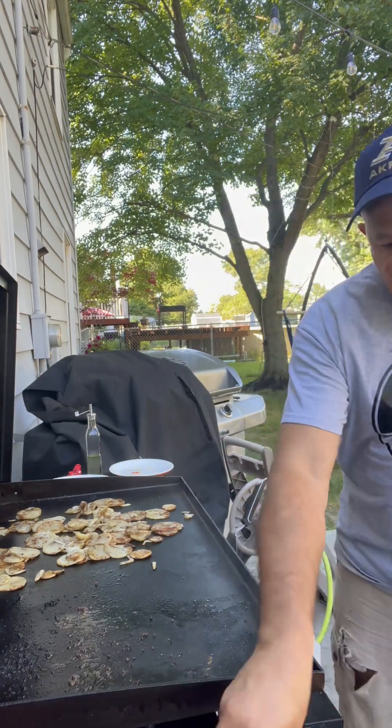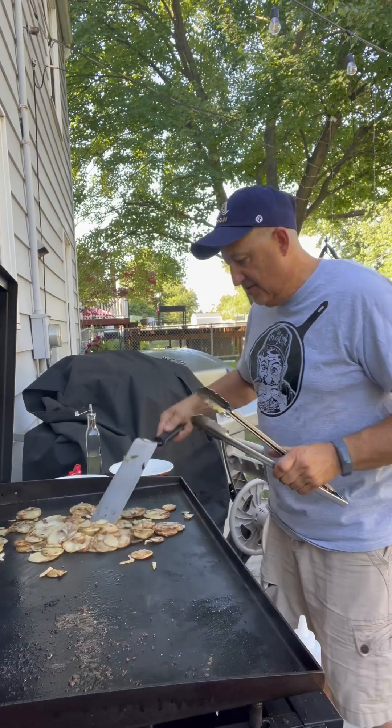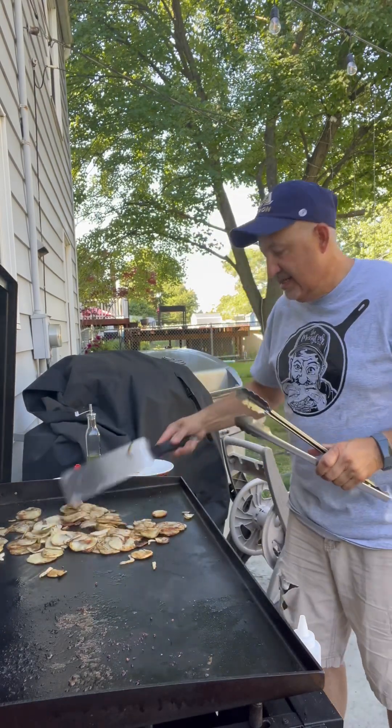We're going to finish up our potatoes here, which are looking nice and crisp with the onions. Get those going, and dinner will be served.